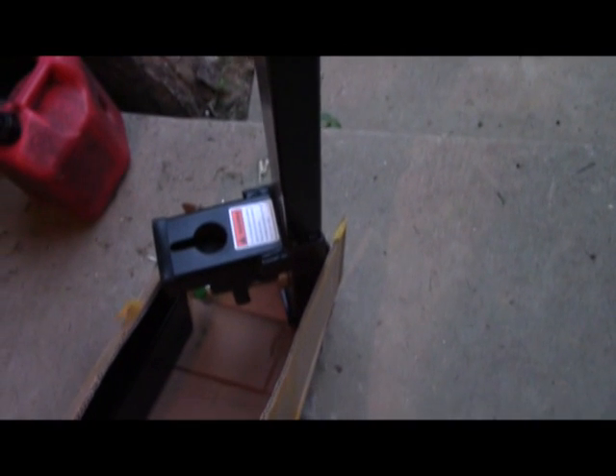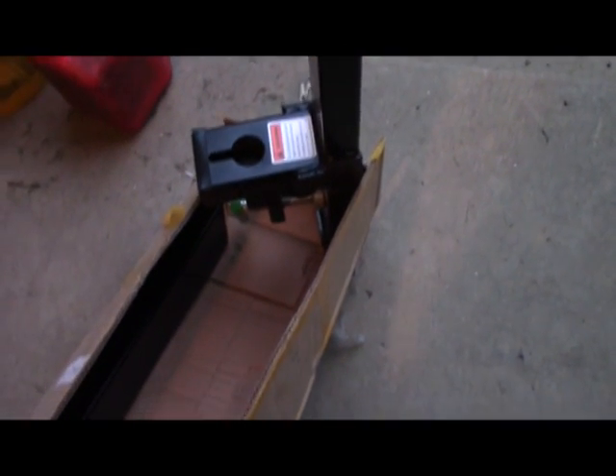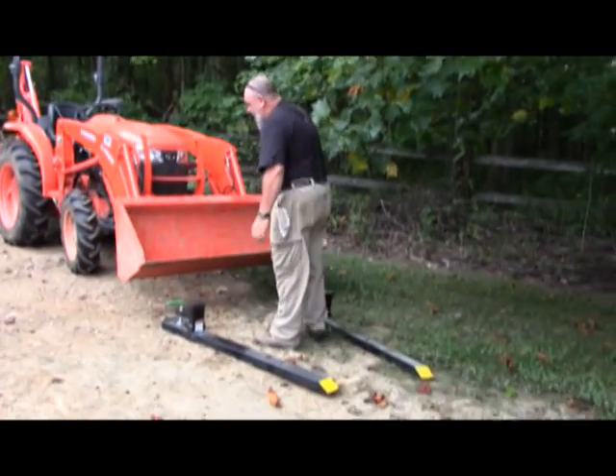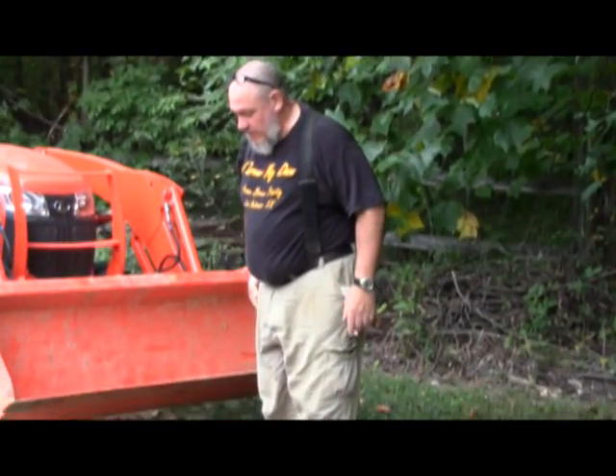Titan also makes a ball hitch — we did a review on that earlier and it works pretty good, so I'm hoping these forks work just as well.